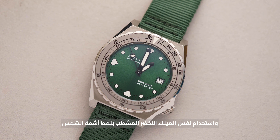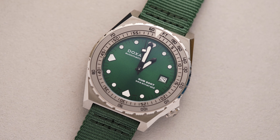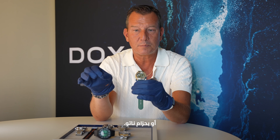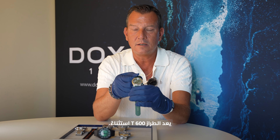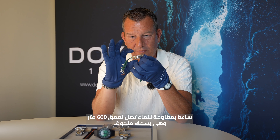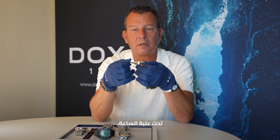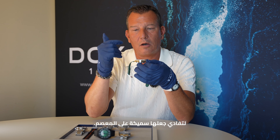You can see the same green sun ray dial on different product lines — for example, here like the 600T. All the models I'm showing you now are available either on the stainless steel beads of rice bracelet or with a NATO strap. The 600T is an exception: it has a two-piece NATO strap because we have the quick release behind, and also as it's a 600-meter watch with a certain height, it's better not to have the NATO strap under the watch case so as not to elevate it too high on the wrist.